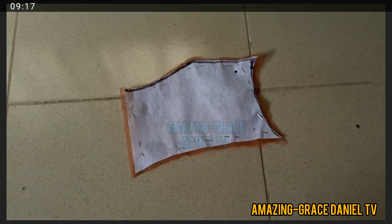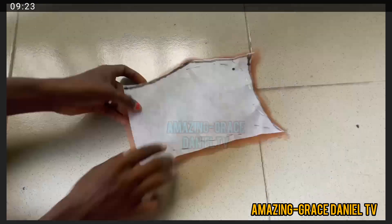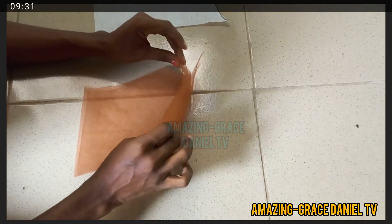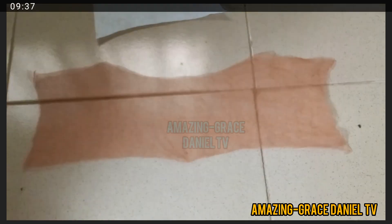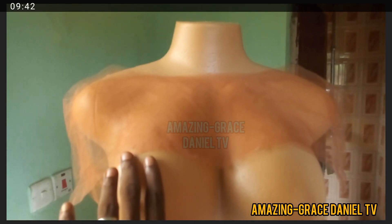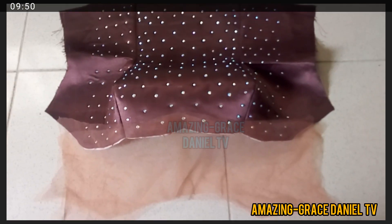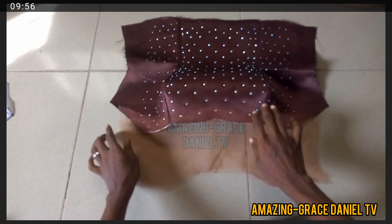Let's go back to the yoke. I pinned it on the net and cut the net out so I can get it perfectly. This is what your net fabric should look like after cutting it out. This is how it looks on the mannequin — this is how you place it when you want to sew it.